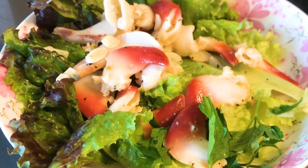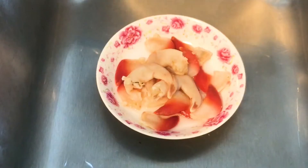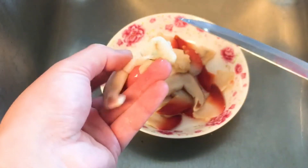And here we have it, another beautiful shellfish dish. Let's give it a taste test. Today we're going to share with you the technique of how I clean these cockles and also the clams.